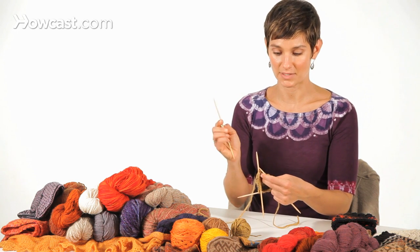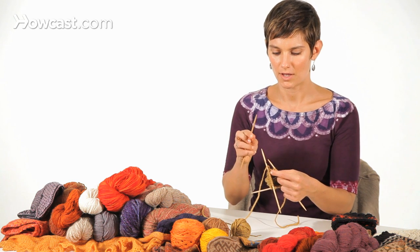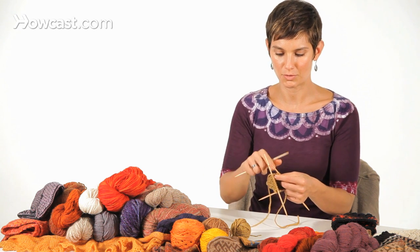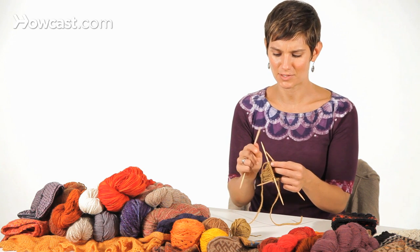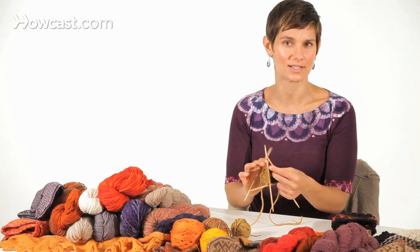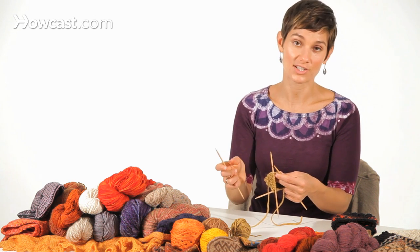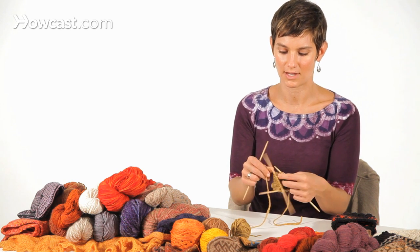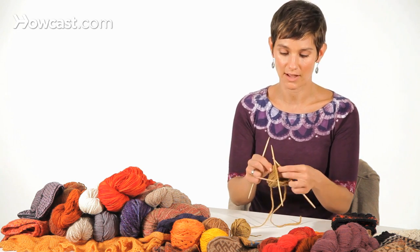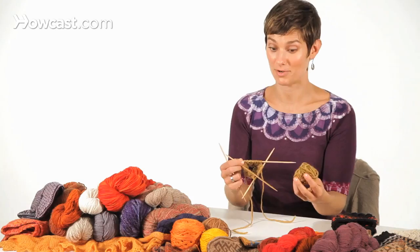I'm going to pick up my empty needle, and what I like to do is avoid having the old ball's end or new ball's join happen between the needles. It just gives you added instability when you're already dealing with potential ladders or stitches falling off. I'm going to knit until I'm in the middle of this needle and then join my new ball of yarn.